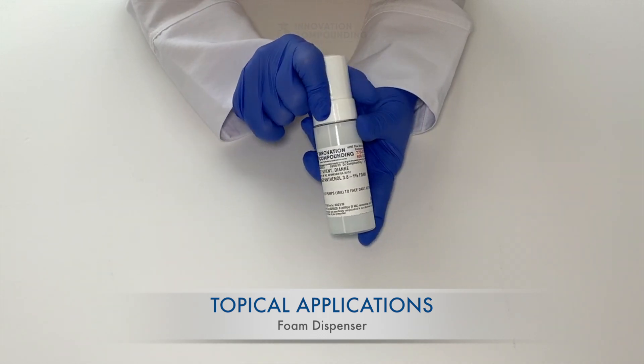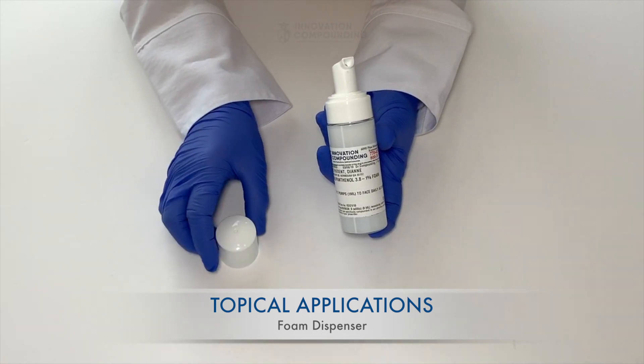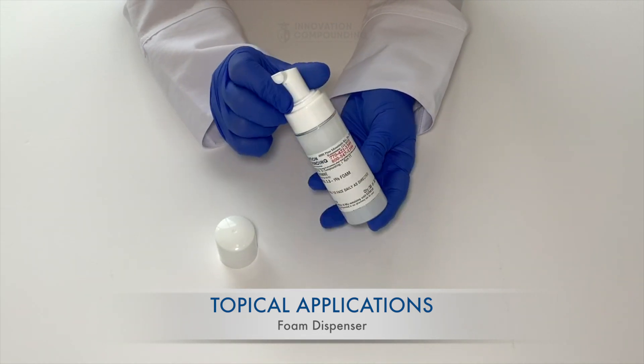To begin measuring your dose, unsnap the lid from the container and set it aside for recapping. It does not screw off, it just pops off.